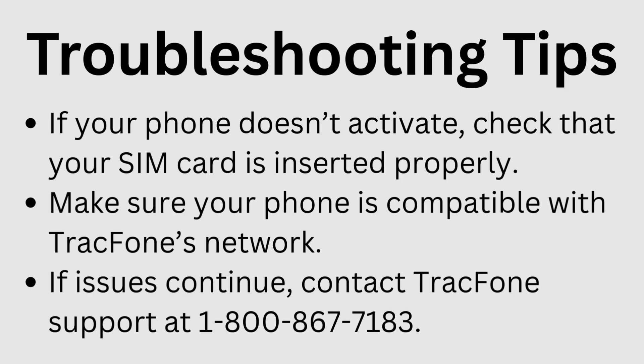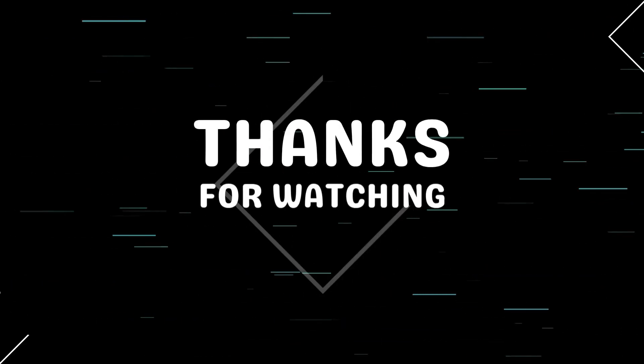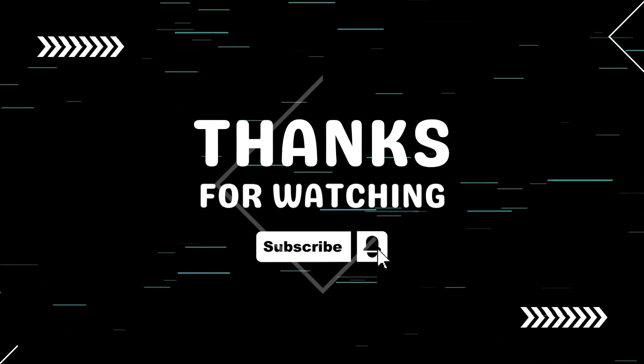And that's it — your Tracfone is now activated and ready to use. If this video helped you, don't forget to like, share, and subscribe for more tech guides. Thanks for watching, and I'll see you in the next video.